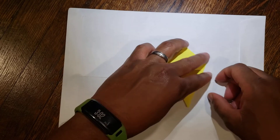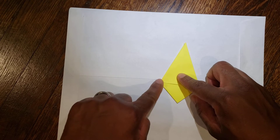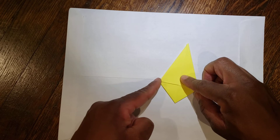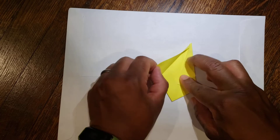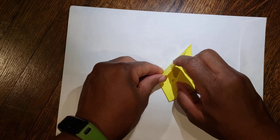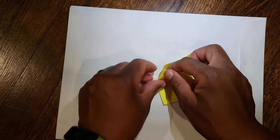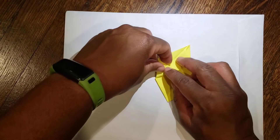From there, flip it around. We have this tall diagonal here and this horizontal line here. You want this horizontal line to end up parallel to this diagonal line, so we're going to unfold it and open it up.